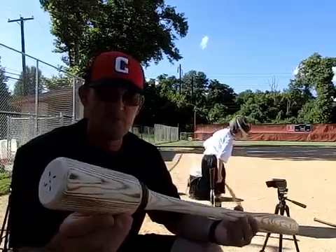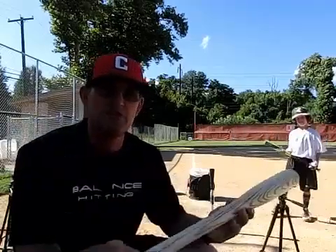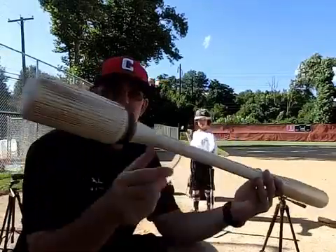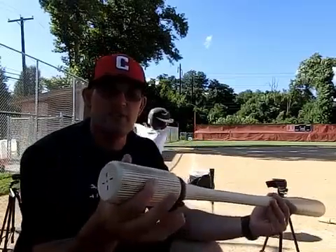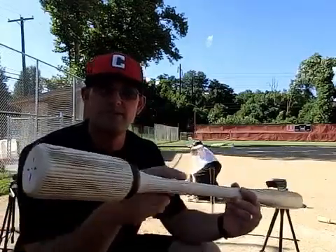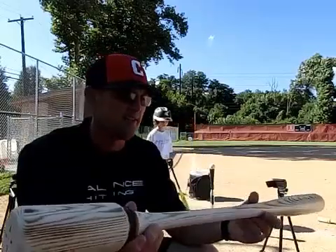As I designed the first bat, I made it a proportional 32-inch bat — 32 inches from the knob to the end of the barrel. The extended knob is a 5-inch extended knob. The diameter of the knob is the same diameter as the barrel of the bat. Then I made it proportional all the way down for youth players.